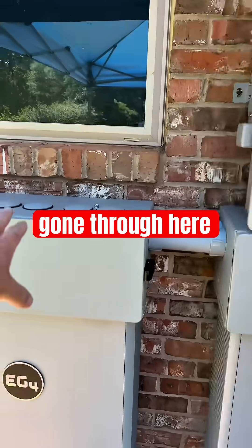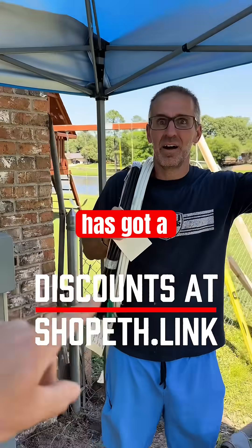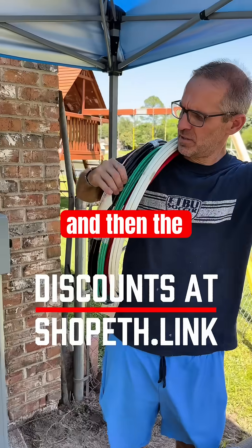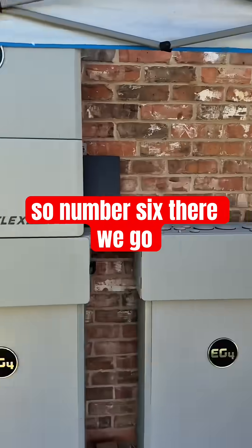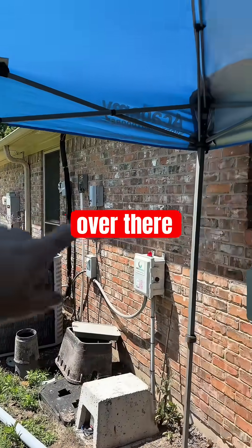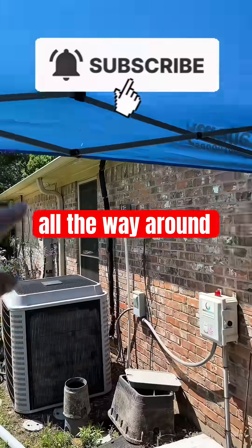Day four is finished up. We've got the conduit going through these conduit boxes on top, the Flex Boss is in place, and Mitch has got a whole lot of wire — beefy stuff. That was number two wire, and the ground was number six. The next step is we're going to be installing the Grid Boss over there and running the conduit up and over, all the way around, down to the Grid Boss.